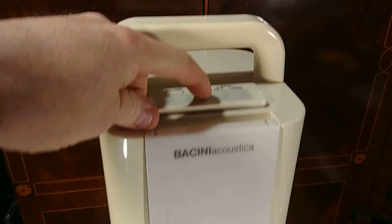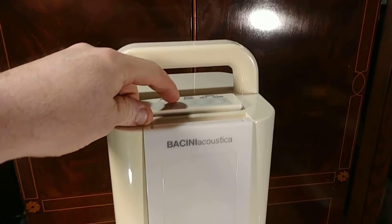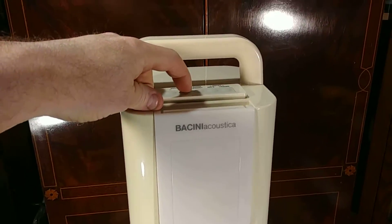Turn the bass boost on. Volume. This has to add the bass boost — move the bass boost.